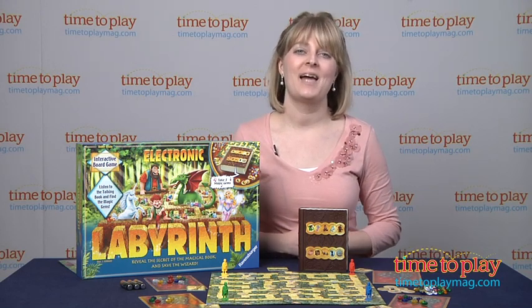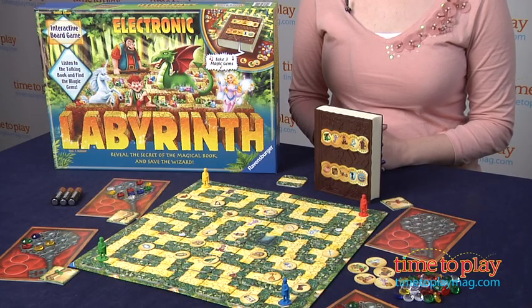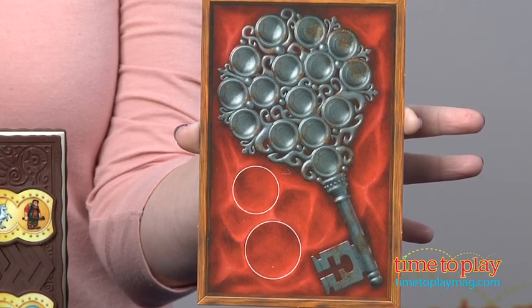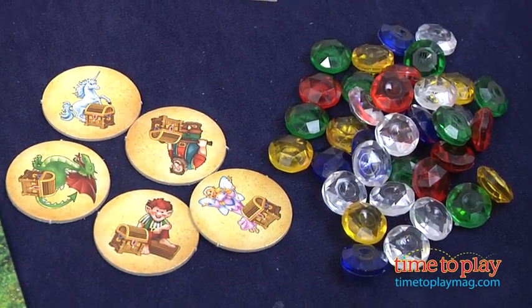Hi, I'm Laurie from TimeToPlayMag.com, and I'm here with Electronic Labyrinth from Ravensburger. In this game, the object is to cover your magic key wand with magical gems in order to free the wizard and all of his friends that are trapped within the labyrinth.